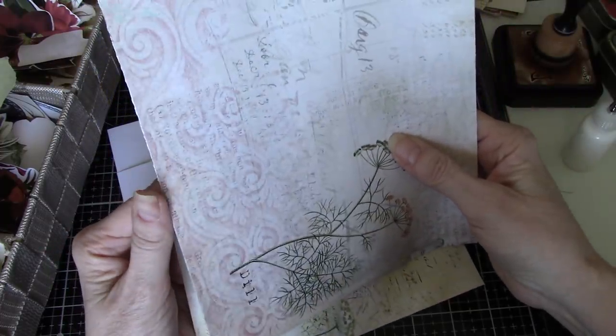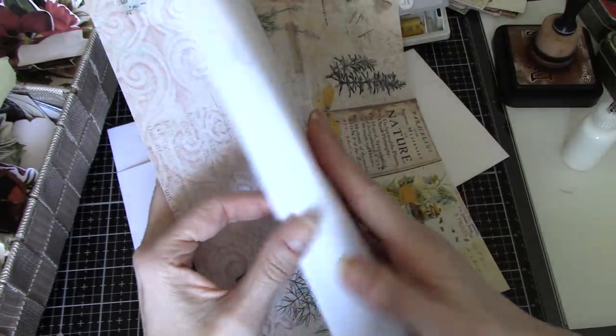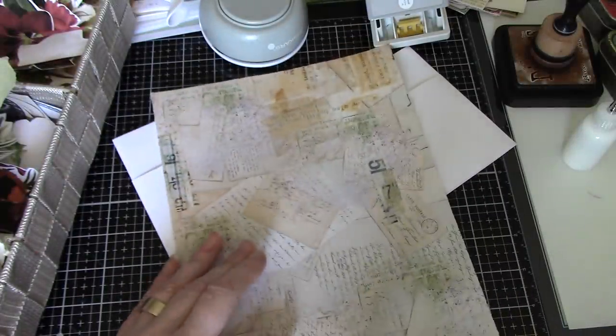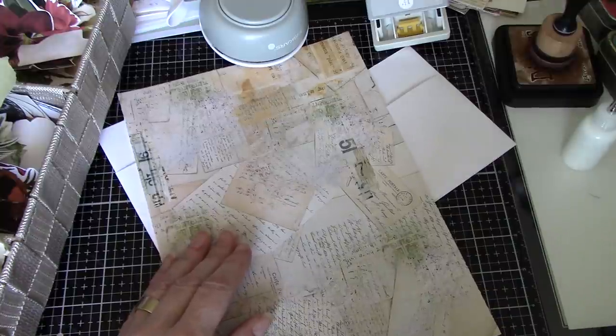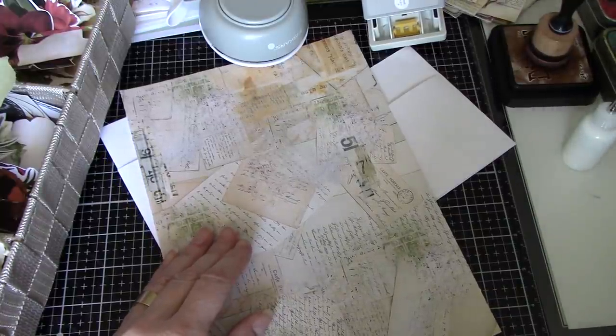There's a piece of paper that's really non-directional — this one has things going in all directions, so I think I'll use that one. I'm just looking to see if I have my metal ruler, and I do. Apologies for all of the noise.